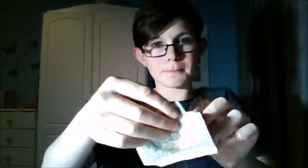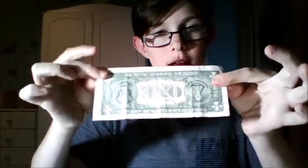I'm gonna take it and take it right off. And watch — three, two, one — just like that, it actually goes right back on, leaving the bill completely intact.